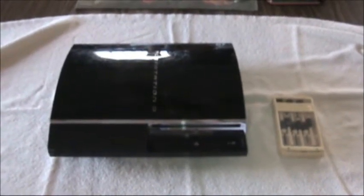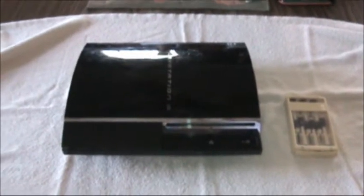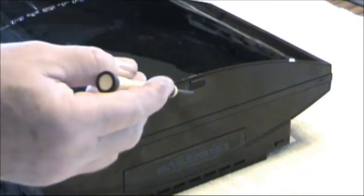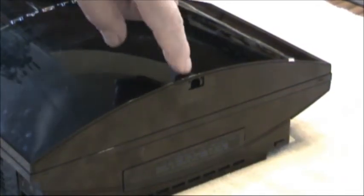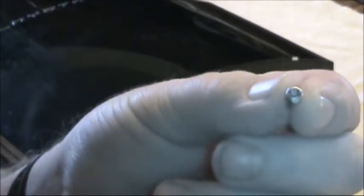We're going to take this apart by taking the top off first. First thing you want to do is remove your seal. Now we want to remove the little leg so we can have access to the screw. Now we'll take the screw out of this hole right here. We got the screw out.